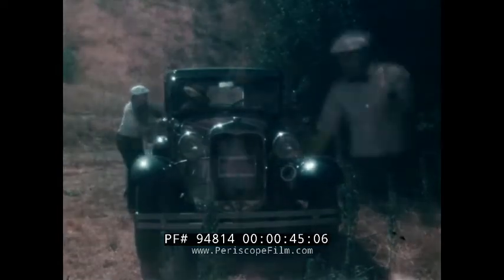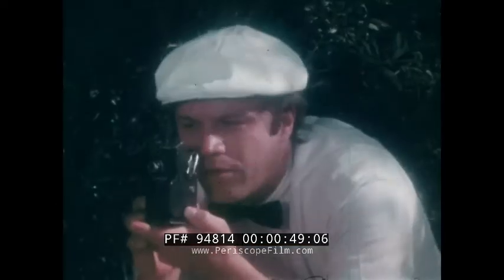In 1932, a relatively inexpensive device to record historic events such as these became available to the public: the eight millimeter motion picture camera.